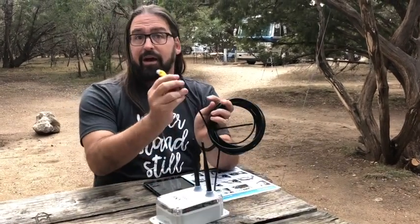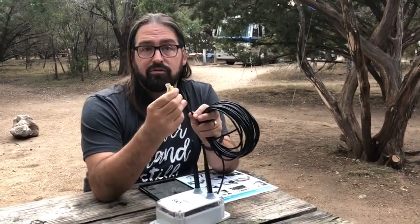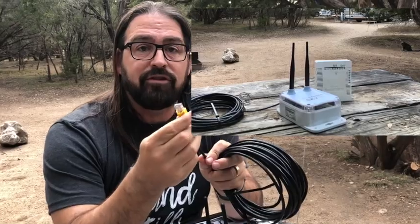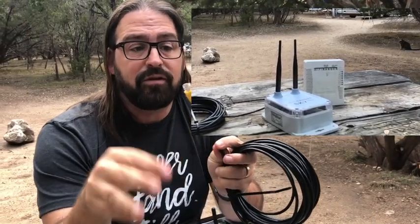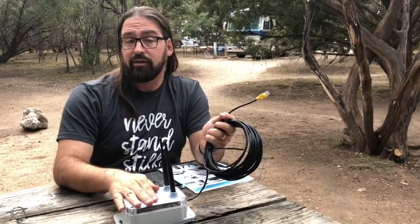Coming out of the SkyPro LTE is an Ethernet cable that goes indoors and connects to either the Wi-Fi Ranger Core or a Wi-Fi Ranger Go AC, which creates your indoor network and powers the rooftop unit. So you've got a dedicated indoor Wi-Fi network, a dedicated long-range Wi-Fi radio on the roof, and cellular you can tap into. If you have a more traditional cellular hotspot, the Wi-Fi Ranger Core or Go AC inside can also USB tether to those hotspots, giving you a lot of connections you can easily flip between.